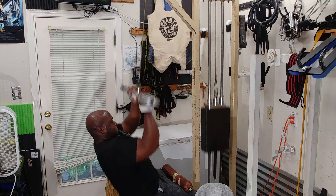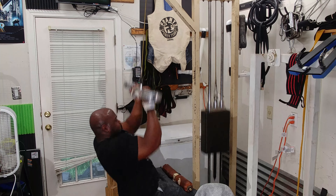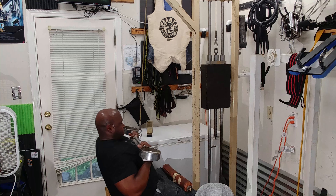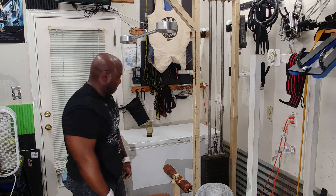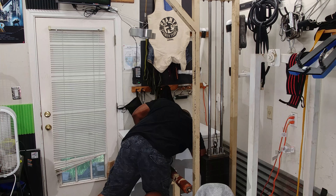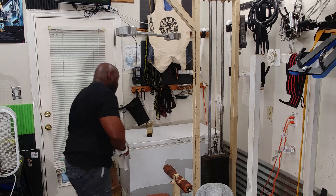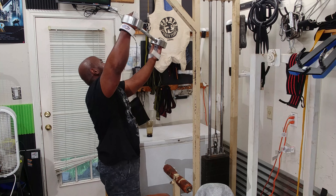I then followed that with pull downs and did three sets of ten. Sometimes I do more, but three sets of ten was more than adequate today — I was worn out. My rest periods are pretty short, really just enough to change the weight. I'm one of those people that like to train very fast if possible.